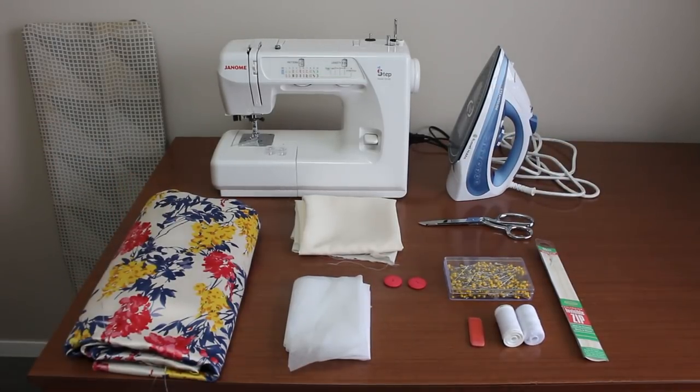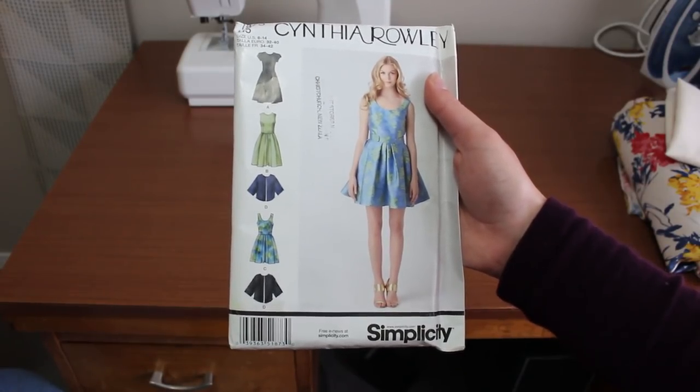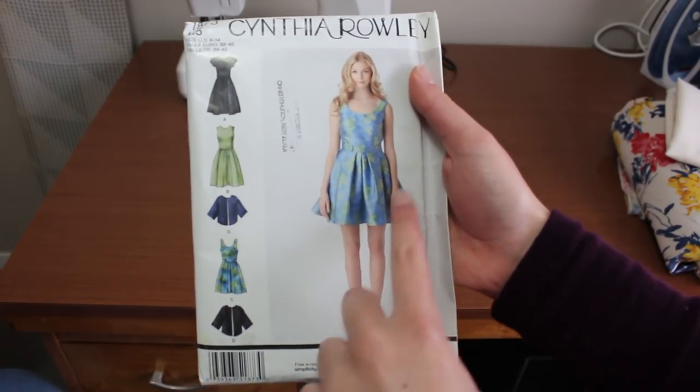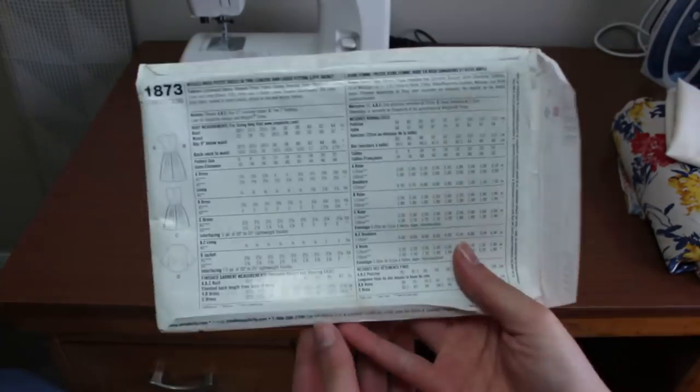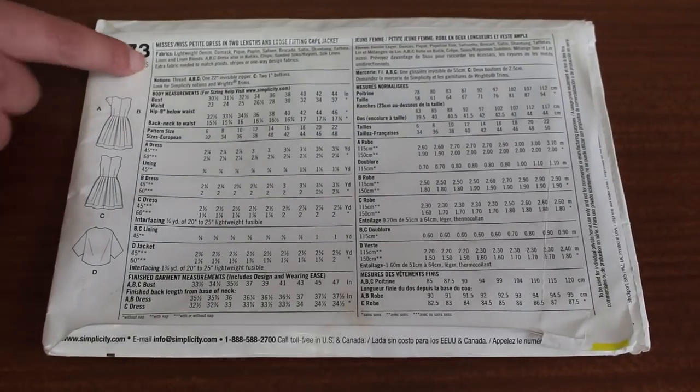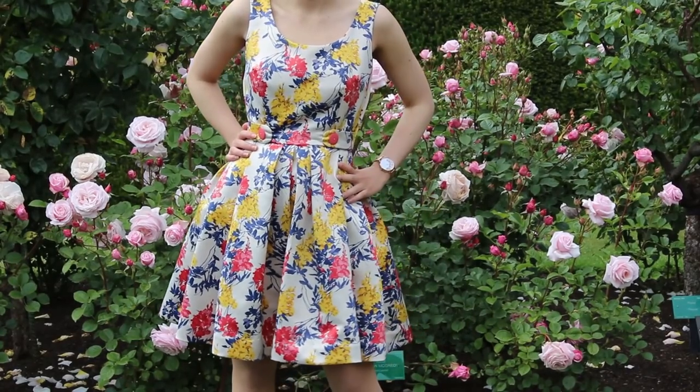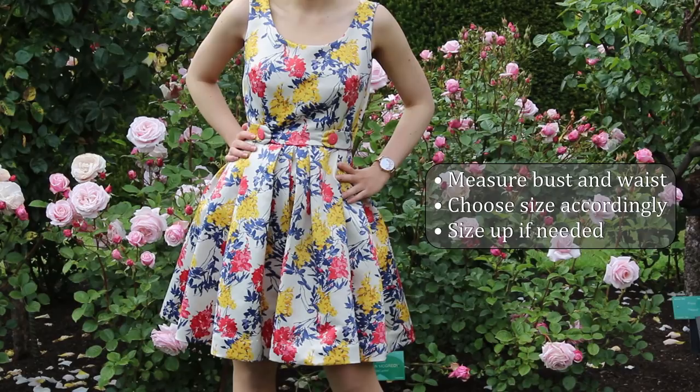The pattern we are making is Simplicity 1873 by Cynthia Rowley. I'm making this dress in View C with a longer skirt. This pattern comes with 3 instruction sheets. See the reverse side of the pattern for the suggested sizing, fabric type and amount, and the notions. It's very important that you measure your bust and waist and choose your size based on them. If you are inexperienced in measuring yourself, you can always get a professional tailor to measure you. Size up if your bust or waist is too large for a particular size. There's no vanity sizing here.